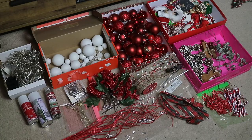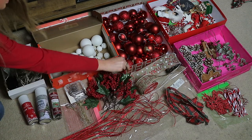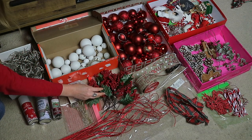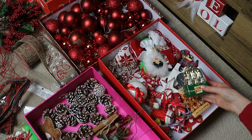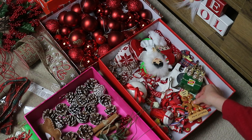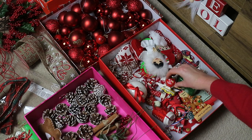Every year I use the same decorations but I'll always add more or take things away. The best way I find to decorate is to start by laying everything out so you can see what you have first. This year I decided to take away our grey decorations and go for a colour scheme of red, white, and natural.